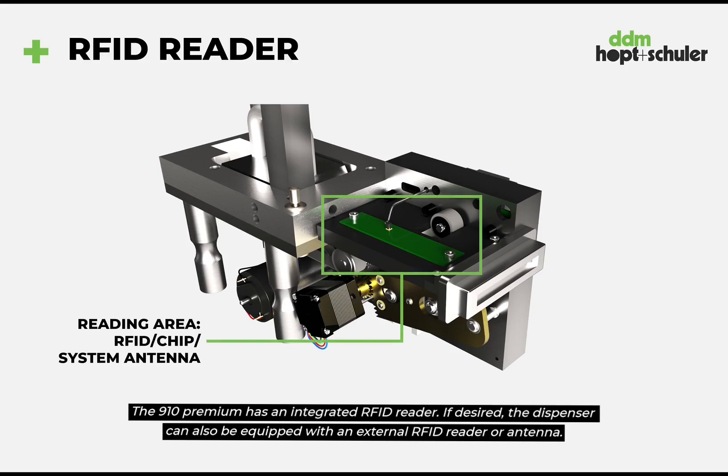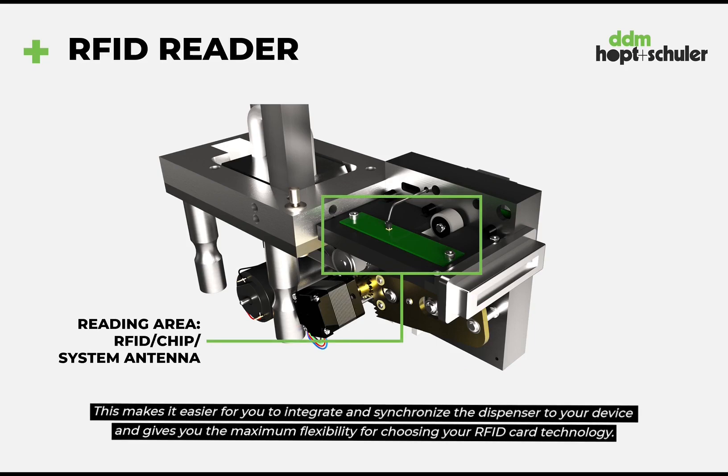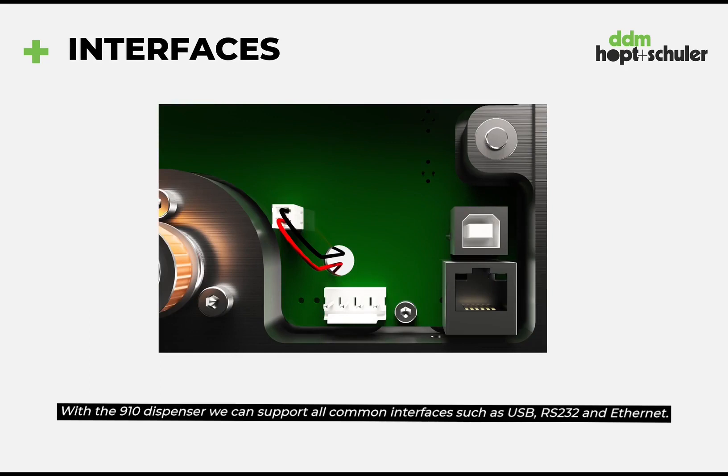If desired the dispenser can also be equipped with an external RFID reader or antenna. This makes it easier for you to integrate and synchronize the dispenser to your device and gives you the maximum flexibility for choosing your RFID card technology. With the 910 dispenser we can support all common interfaces such as USB, RS-232 and Ethernet.